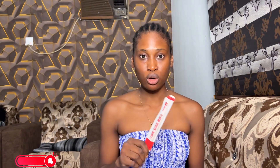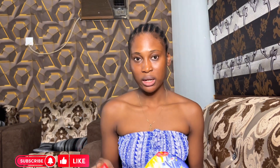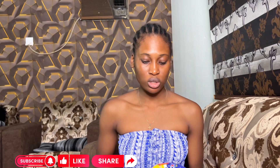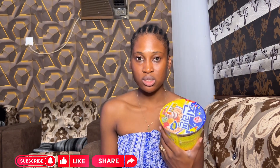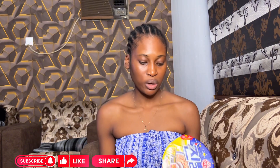So today's video without wasting so much time is just about me trying out Korean ramen for the first time. I got this ramen at the Korean festival last year. I'll leave the link to the vlog for that video somewhere above — you can click on that link to watch it if you're yet to watch it.